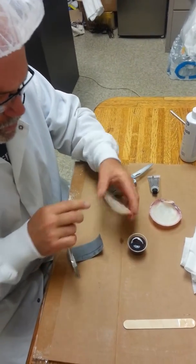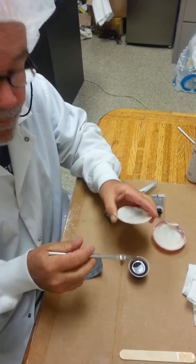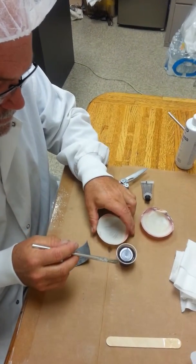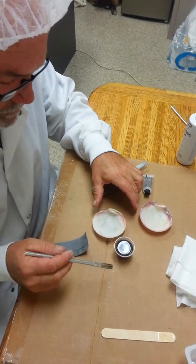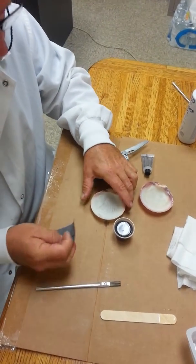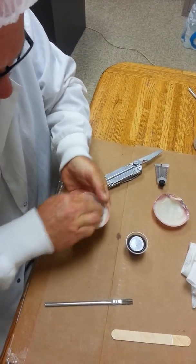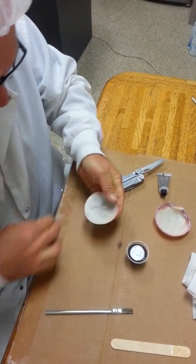This is how we're going to strengthen the shell so the hole does not break out. This is how we're going to prepare the shell so it's not going to break out. We're going to start by scratching the shell on the inside very good. Let's use the liya.